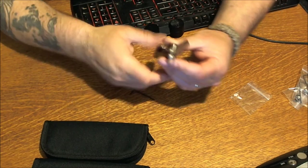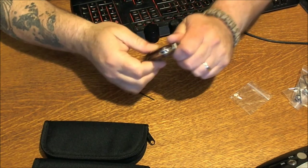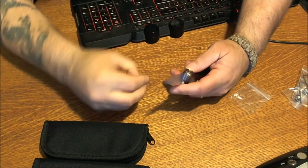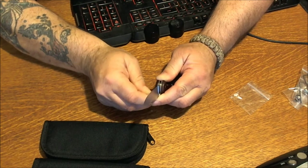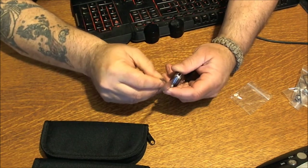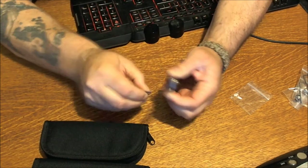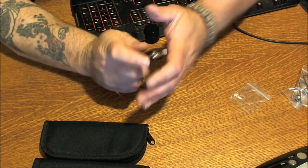Just snug first of all — just a little bit like that. Now you've got to make sure it closes and opens without hitting your blade or your handle. That looks pretty good right there. Everything's nice and flush. So you just tighten that down, get it good and snug. And that's basically it — just make sure it doesn't roll on you. Nice and flush. And that's how that works.